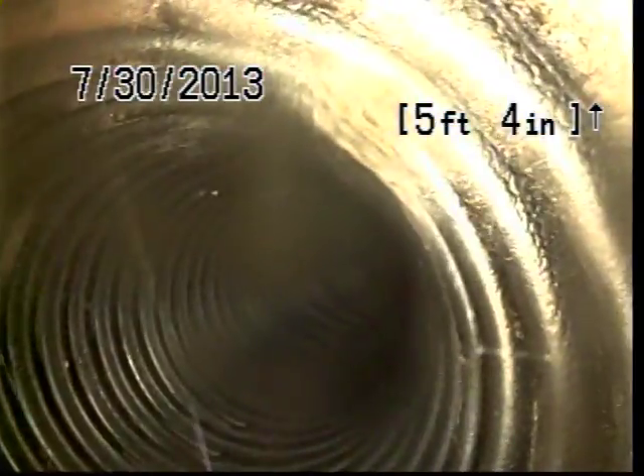And we're back into corrugated pipe, so this is a storm drain line. Let me flip the camera. As you can see, we've got cast iron right here and it goes to corrugated. So this is not sewer — this is definitely storm drain.